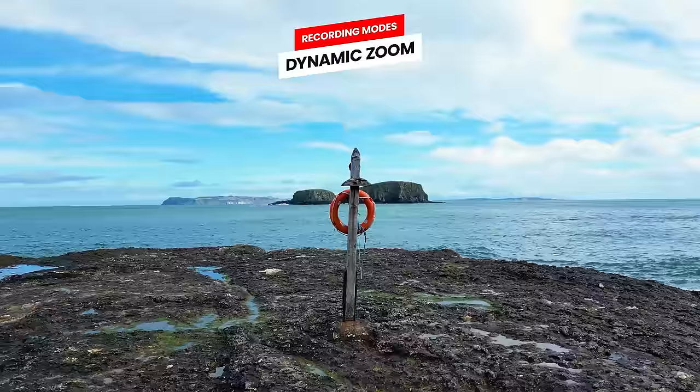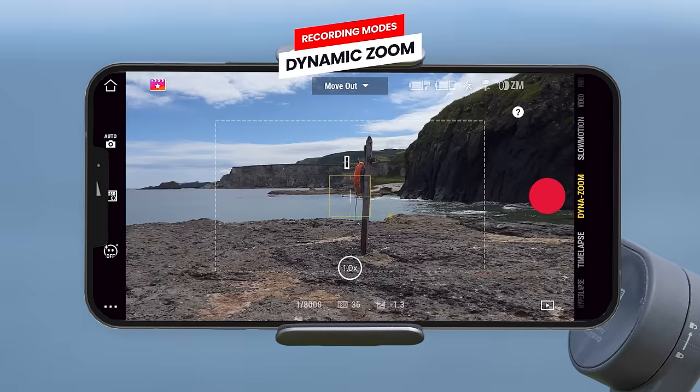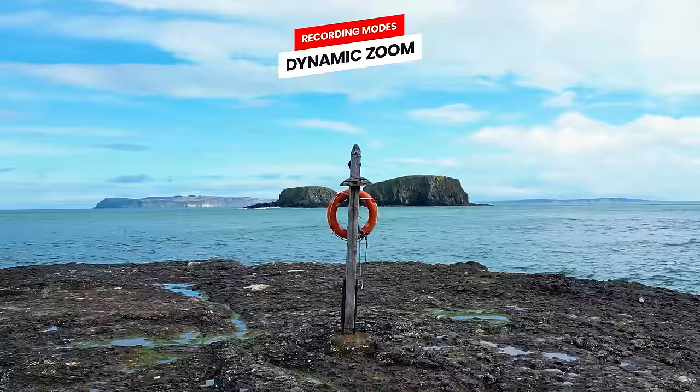Next we have dynamic zoom, which allows you to create the awesome vertigo effect. First choose between a move out (slowly walking away from your subject) or move in mode (slowly walking towards your subject), then draw a box around your subject within the safe area shown by the dashed white box on screen. Hit record and start walking forwards or backwards depending on the mode selected to achieve this awesome effect.